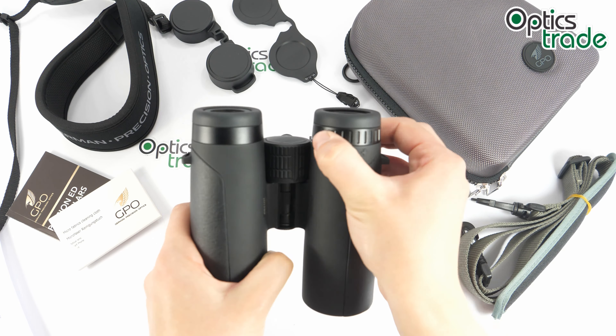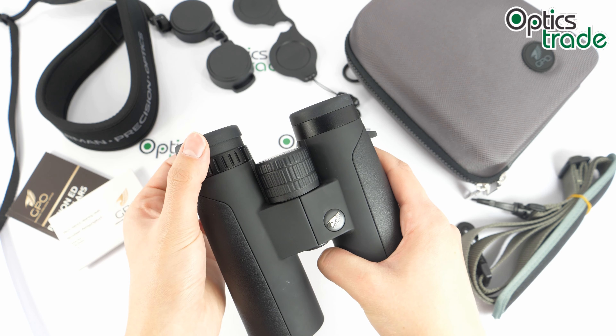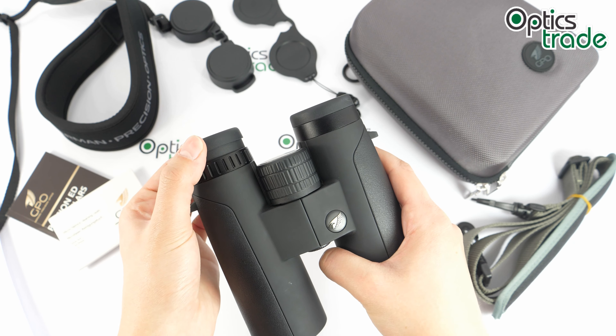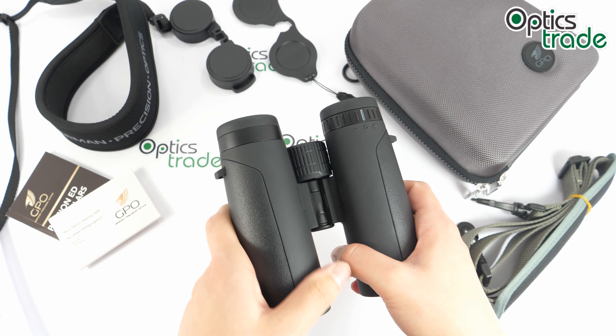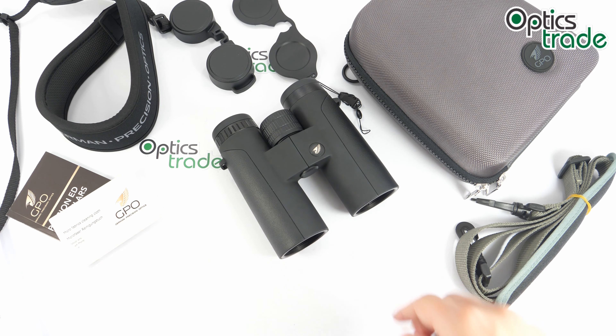The eye cups on these binoculars are aluminum, rubber-coated, and twistable — we have four different positions, and the turning is quite smooth with nice clicks, which is a nice feature. These eye cups are flexible for different users, but I wouldn't say the eye relief is quite long — the distance to the eyepieces when fully open is quite short, so the eye relief could be a bit better. Overall they are of nice quality and design, and even with prolonged wear I think they would be quite comfortable.